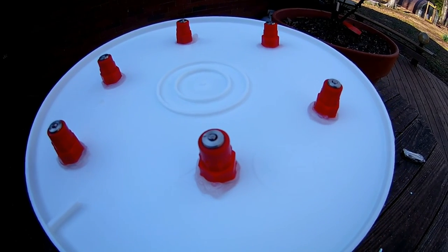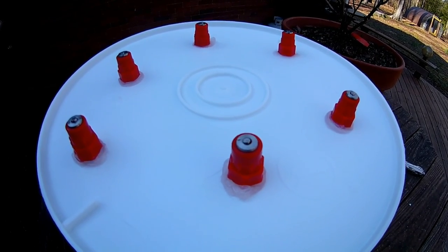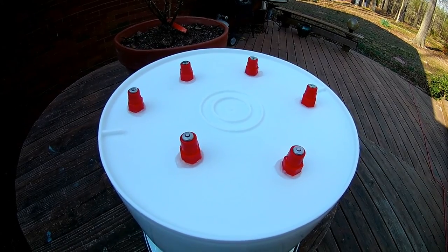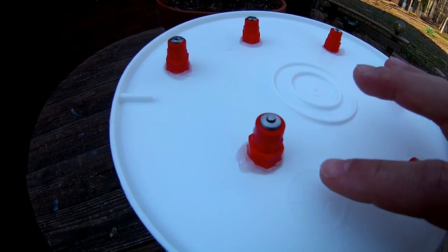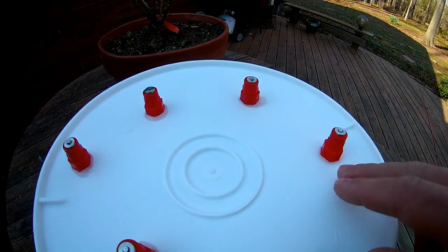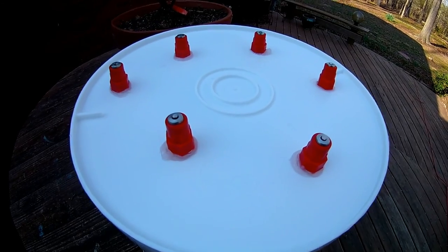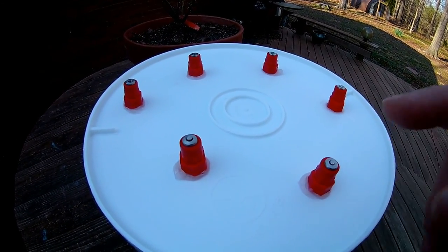I believe it will take 30 minutes to an hour. Read your packaging and make sure it's cured before you add water. I waited about 24 hours for these to cure, and you can see the silicone has firmed up on each one of these nipples. I'm going to go ahead and fill this bucket with water, make sure there aren't any unanticipated leaks, and show how these work.